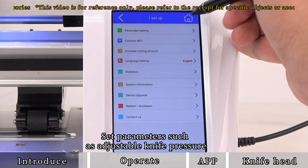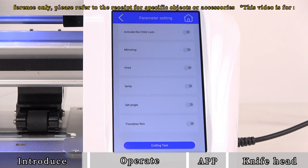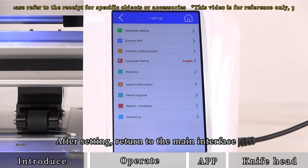Set parameters such as adjustable knife pressure as needed. After setting, return to the main interface.